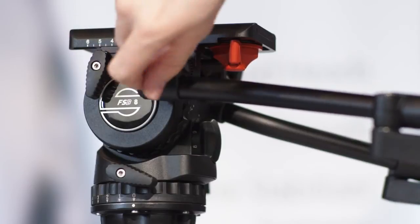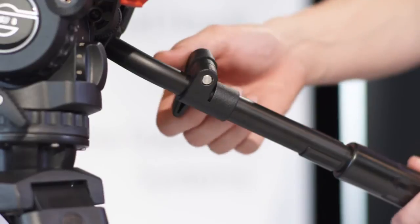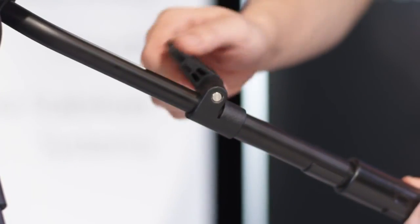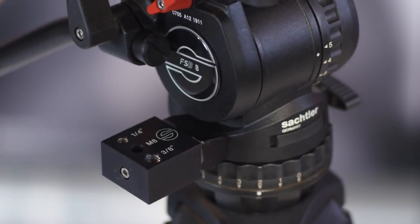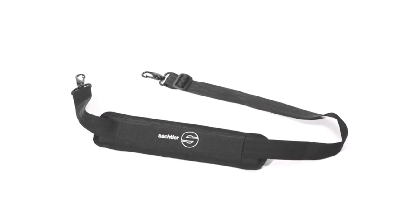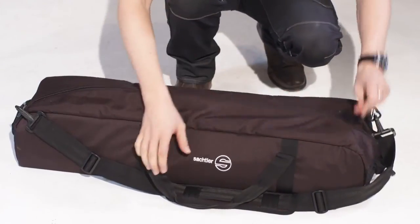There are a number of accessories available for all FSB heads. For working with zoom and focus remote, a second pan bar is available which will be clamped on the left side of the head. In case you prefer an adjustable pan bar, the telescopic one will meet your needs. If a viewfinder extension or an external monitor is needed, it can be attached to the head with an adapter block. If you prefer to carry the tripod without a bag, the carrying strap will be very helpful. And of course you can easily stow the tripod system in its padded bag, which offers ideal protection.